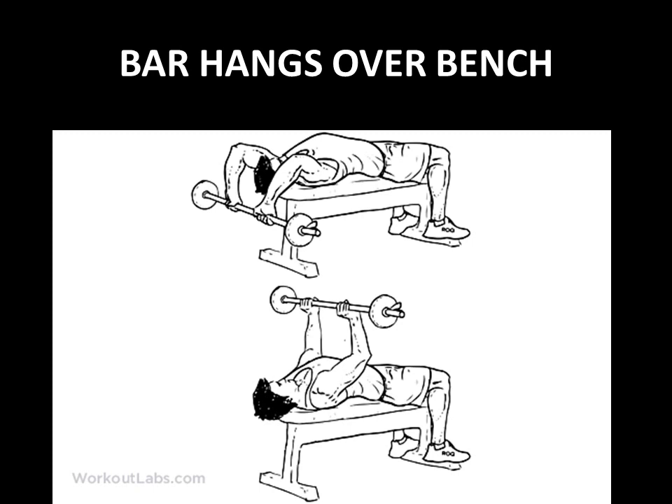A further progression is having the bar hang over the bench. This really starts targeting the latissimus even more because the lats are now completely stretched, and the triceps are also stretched out. You have greater muscular recruitment with greater range of motion, making this a much more advanced version requiring greater mobility through this range of motion. This version was also used to perform strength feats.